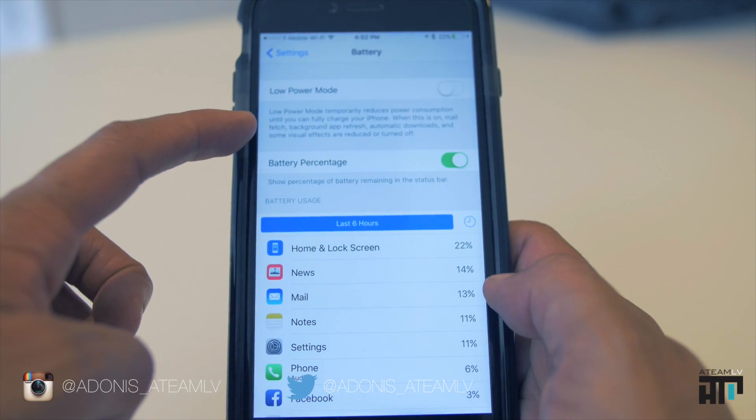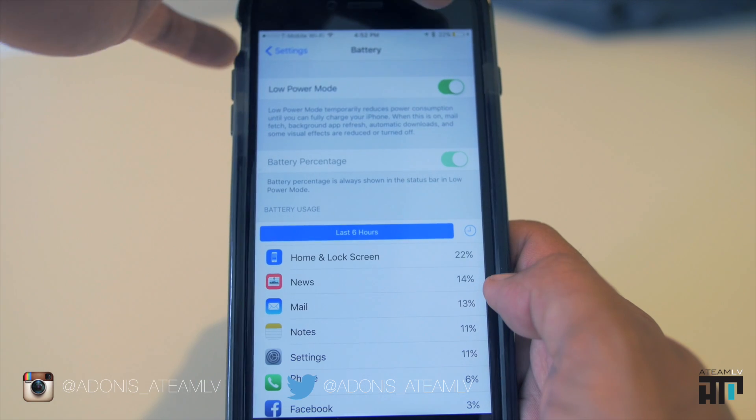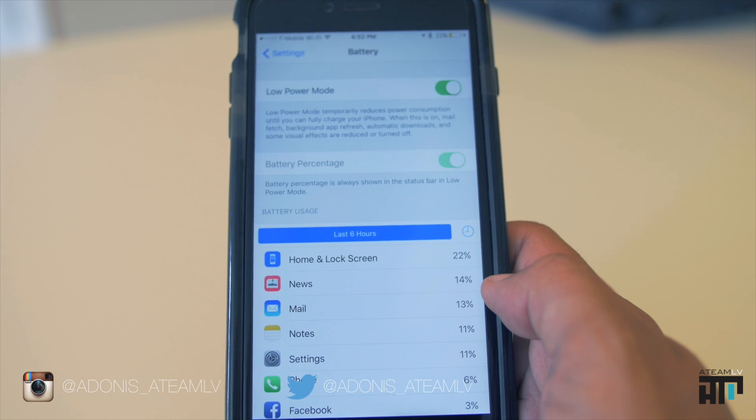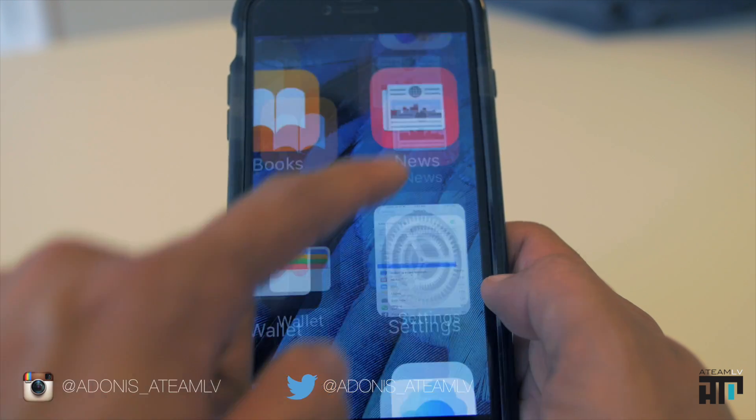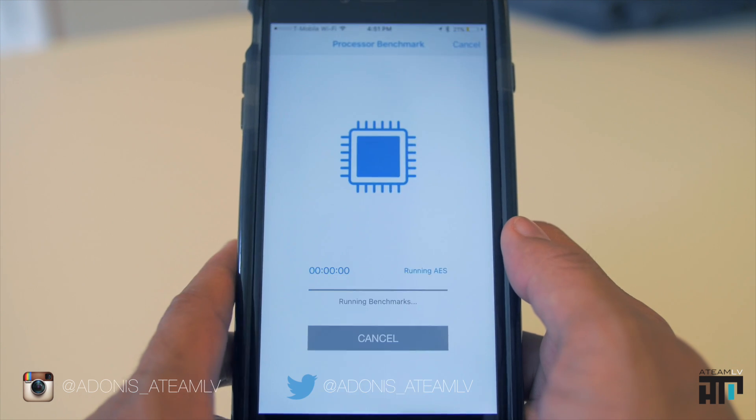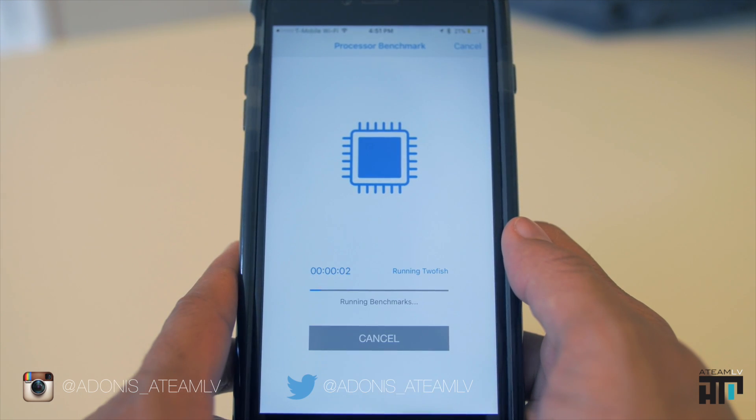So we're going to turn low power mode on. It's actually located in Settings > Battery > Low Power Mode. You'll notice when you turn that on, your battery icon turns yellow. So when I start this test, you'll see that battery icon is yellow. We're going to run it and see if there's a difference in performance with low power mode turned on.